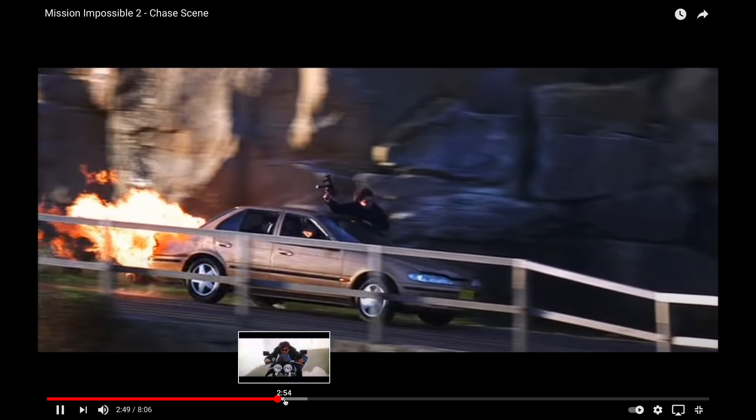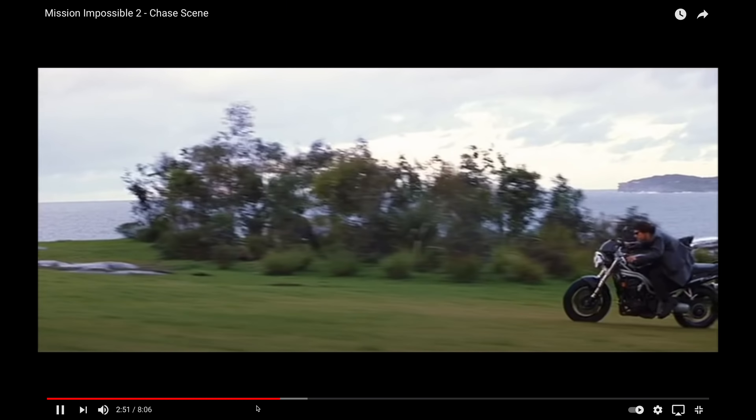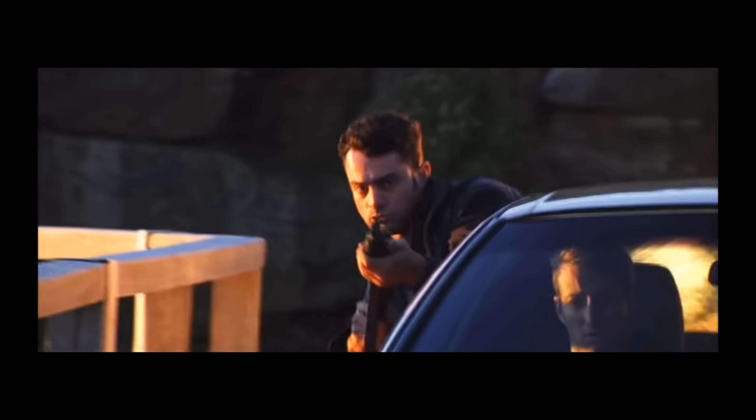Let's not forget the real reason we all love the Speed Triple — because Tom Cruise rode one in Mission Impossible 2.